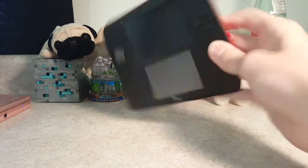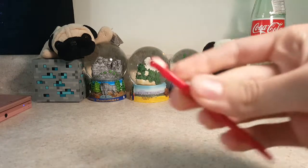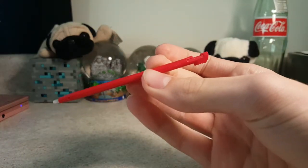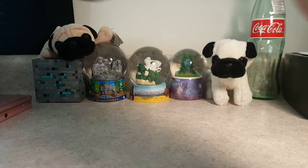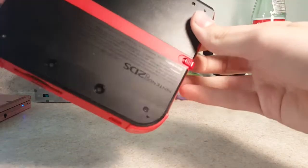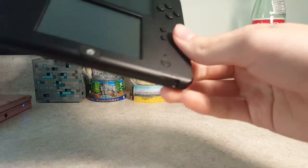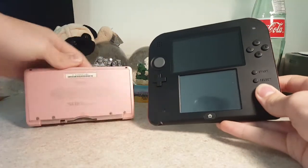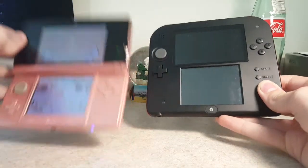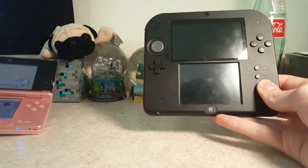Pretty bland. I'll turn it on after the video. This did the same thing my original XL did — the clip broke on it. But yeah, this is actually in really nice condition. I'm seeing no scratches, a little bit on the back but that's fine. That's really nice. Just a quick little comparison with the 3DS here — there's just a little bit of a difference, so it's a little bit bigger.